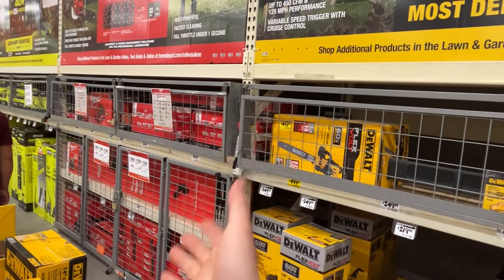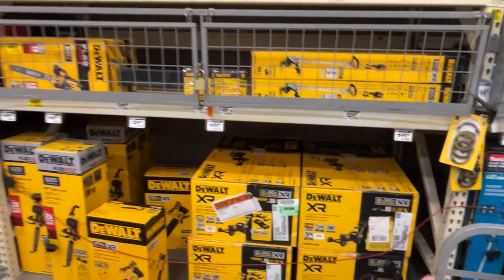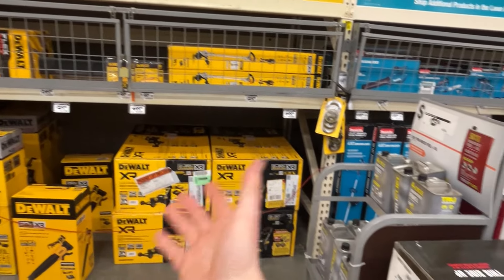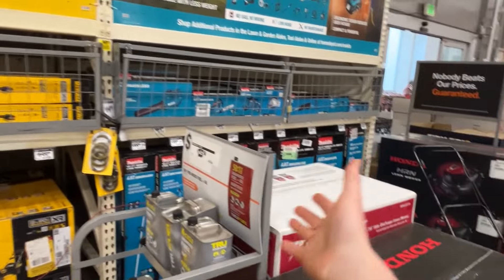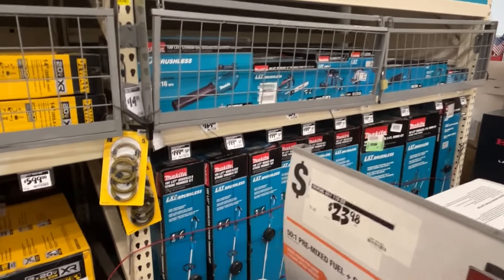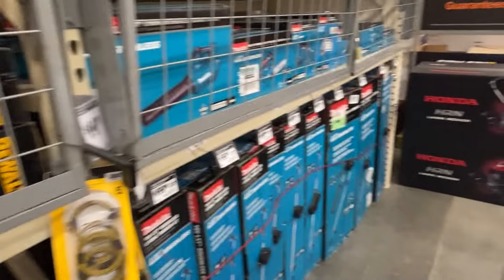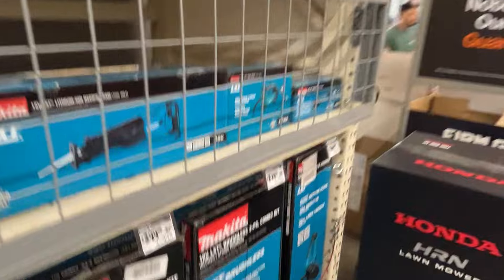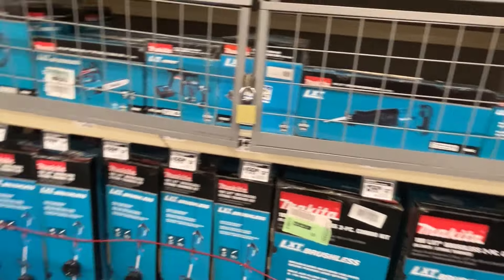We've got the buy more, save more from Milwaukee going on. It's all the same stuff from DeWalt — outdoor stuff, string trimmer, chainsaw, all the usual. Same thing from Makita — drill, impact, chainsaws, some lower pricing on string trimmers. But the blower is $170 — come on, Makita, we need some deals here. I don't know what's going on and why we're not seeing any absolutely amazing deals happening this year.